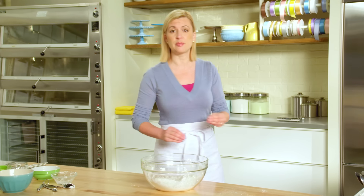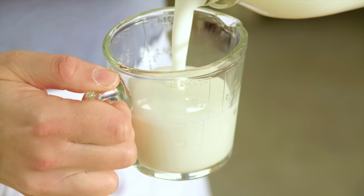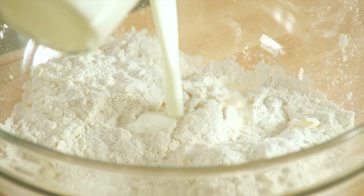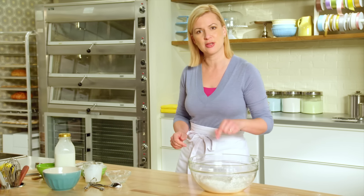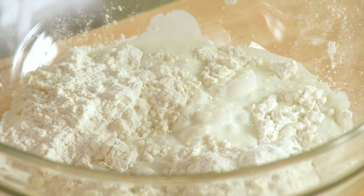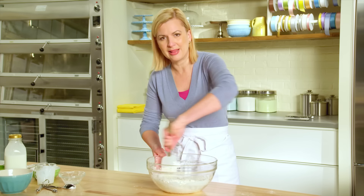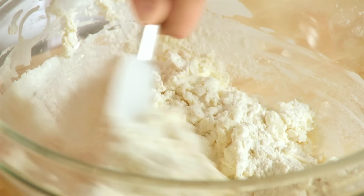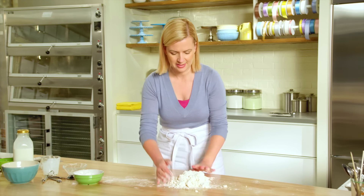What gives the shortcake recipe its moisture is buttermilk. I take it cold from the fridge because I want to keep the butter pieces cool, and I'll measure two thirds of a cup. Buttermilk has an acidity to it and that's what kicks the baking soda into action. I stir it to start moistening the dough, then turn this out onto my work surface and dust my hands.